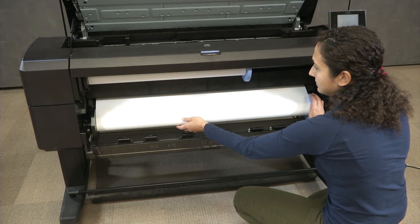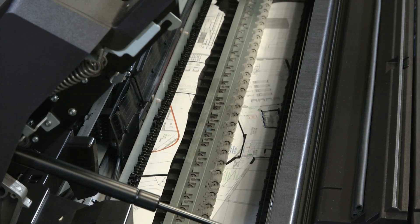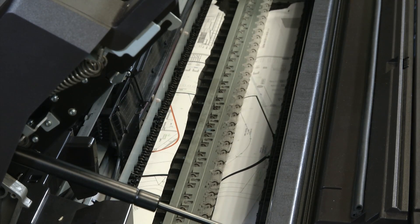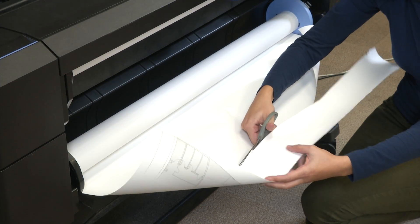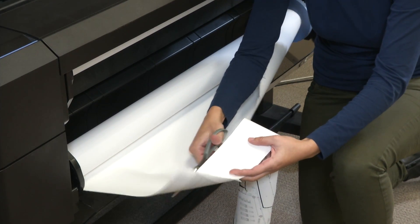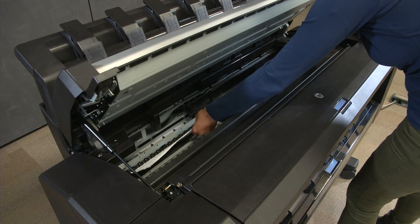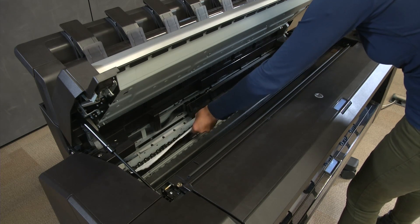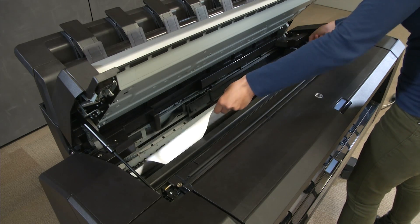Manually rewind the paper onto the roll. If the leading edge of the paper is uneven, trim it with scissors. Pull the remaining paper towards you to remove it. If the jam is in the stacker area, the media can be retrieved through the stacker path.